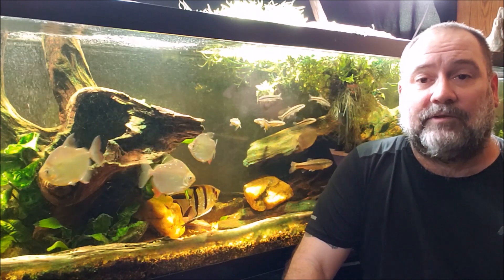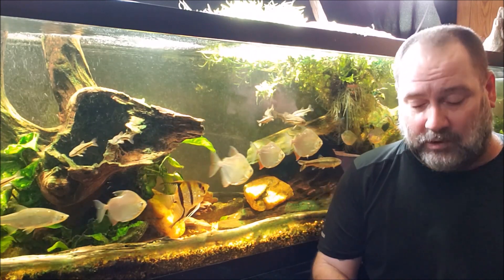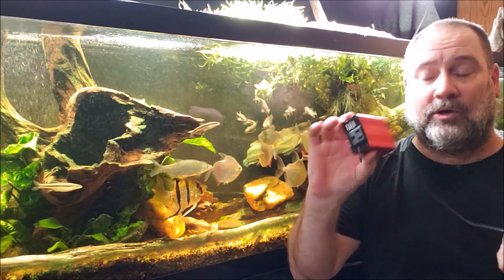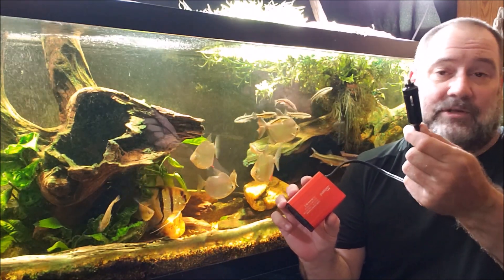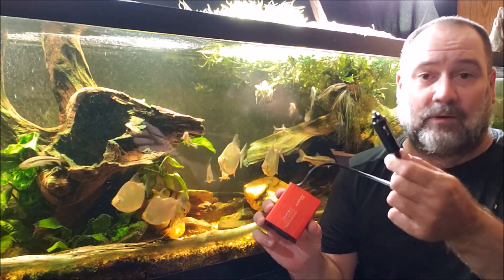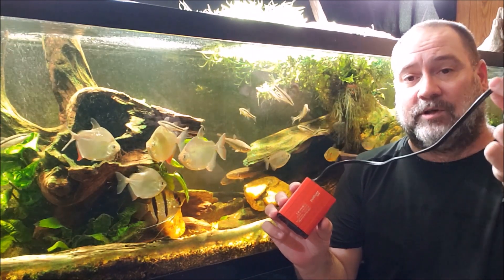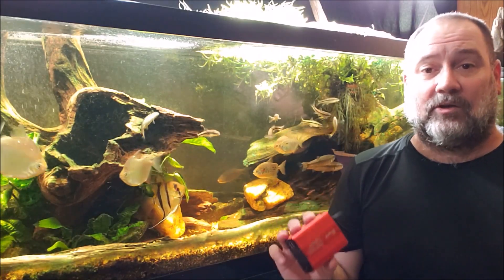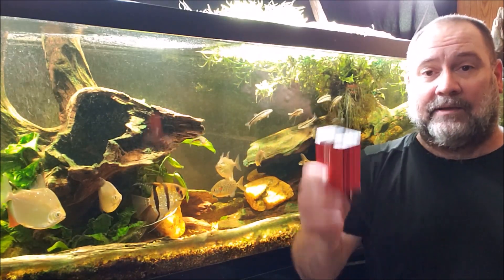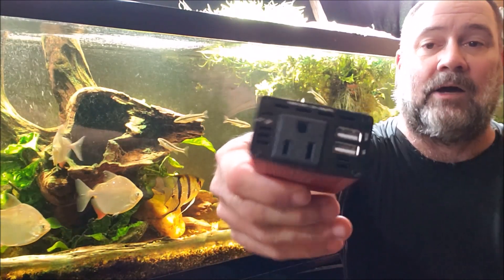I came up with the idea of using a simple DC to AC power inverter, like I've used on my boat. This is a very simple, small unit that plugs into a standard — we used to call these cigarette lighter plugs. You can cut that off and put a couple of alligator clips on it and just clip it directly to a 12-volt deep cycle marine battery, and then you've got an AC plug and USB ports.